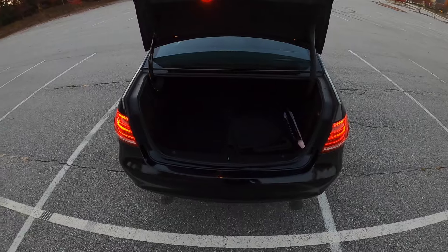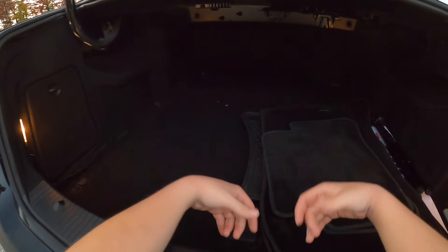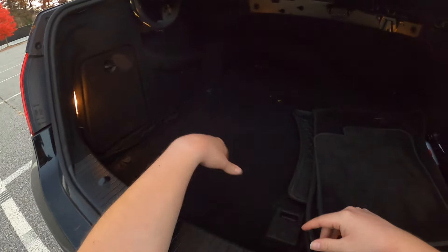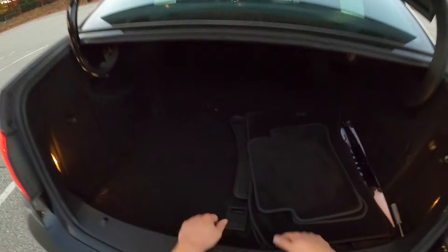While we're back here, let's take a look at the trunk. We have rear folding seats in this E-Class, which was actually an option — which is funny. We also have some cargo nets on the side, floor mats, and a compact spare tire.